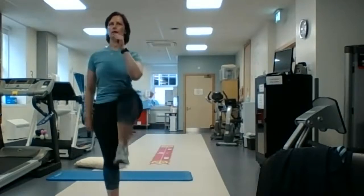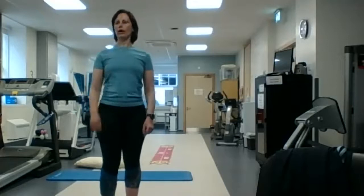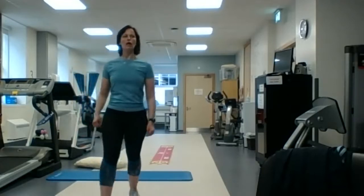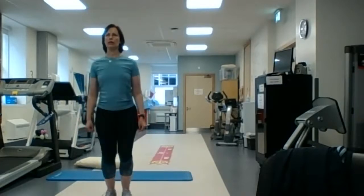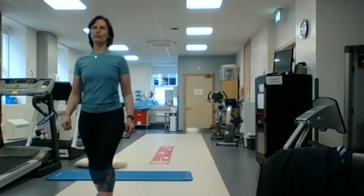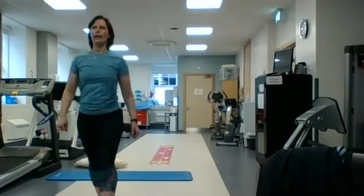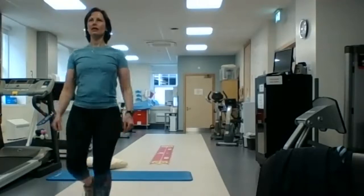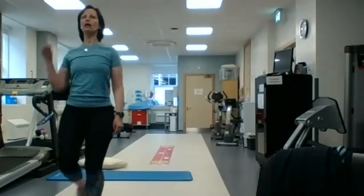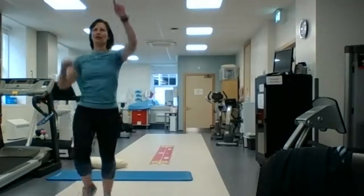About 10 more seconds now guys. And we're going to go with stepping backwards at this stage, and just speed it up as much as you're able to. If you want to work a little bit harder, you can punch up as you go as well. I find it harder to punch as I go — coordination is not my thing, as you can see.